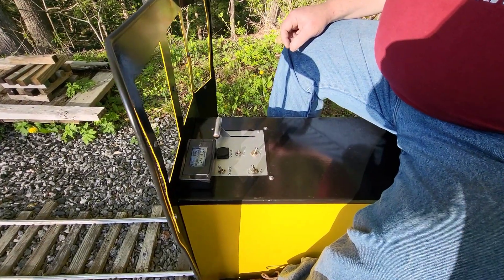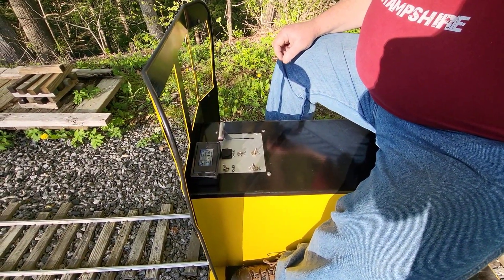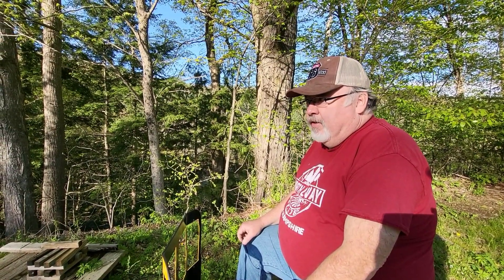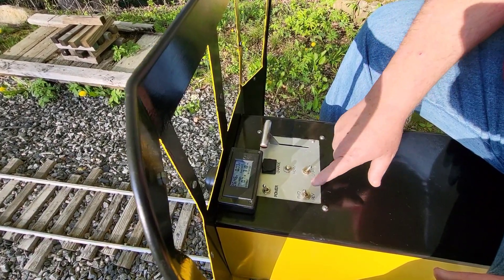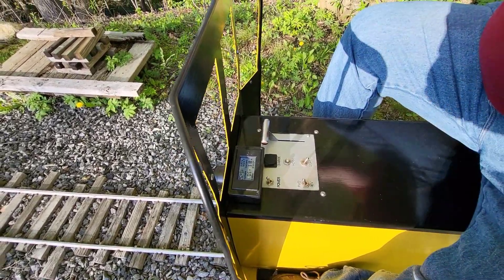The throttle handle is hooked up to a 5K pot — a special 5K pot that is only 180 degrees of swing, but it's physically only swinging 90 degrees, so we're only getting half range. We had to do a workaround with the controller to utilize a variance from 5 volts to 2.5 volts versus 5 to 0. Basically it's in wigwag mode, but we're only using half of it. We're manually throwing an internal dip switch with the forward-reverse switch to put it in the other half of the wigwag, to reverse the wigwag.